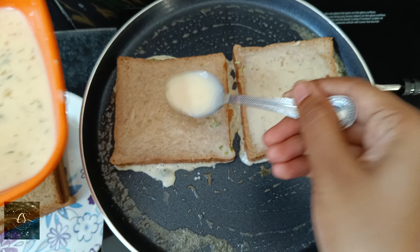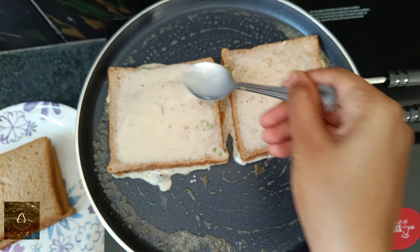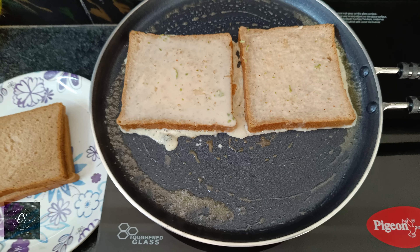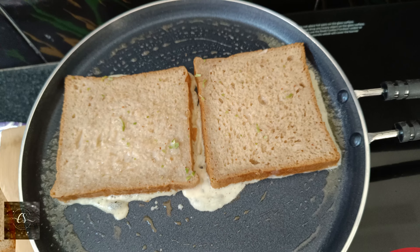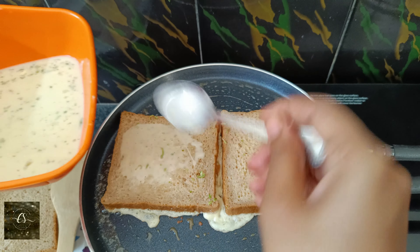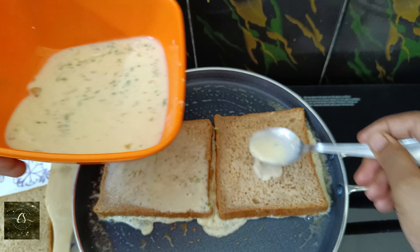The brown bread is also dry, so it is easy to work with. It is not unhealthy — it is a good option. I am going to continue with this process. Now it's cooked a little.